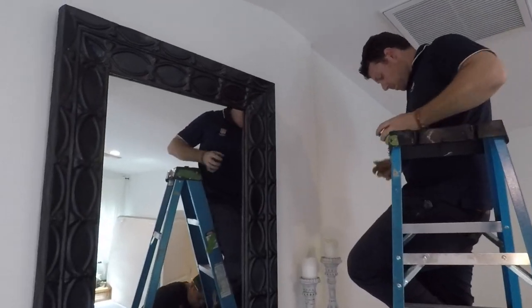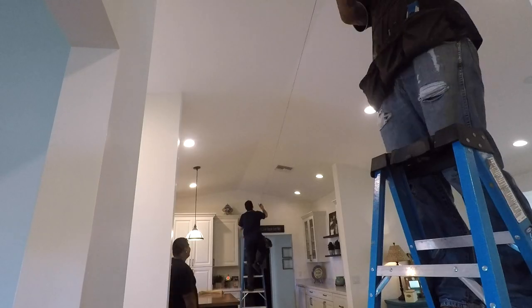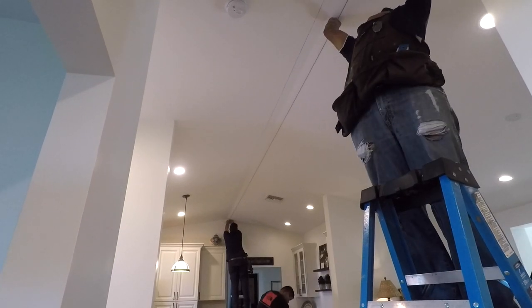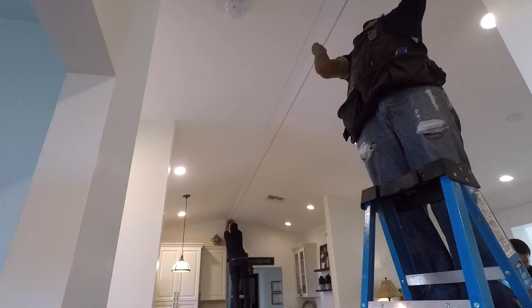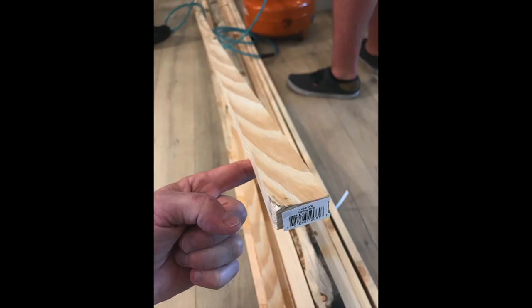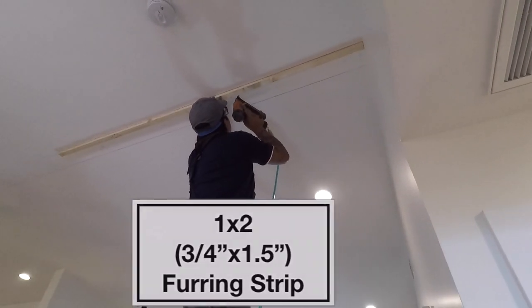Now, how to hang them. First, they mark the ceiling on each side. This is the ridge beam install. They make three marks: the center, the right, and the left. Then they grab a chalk line — this is the living area — and run a line between each one of those marks. Once marked, they come through with a stud finder and mark where all the studs are. Once that's done, they grab one-by-twos — a three-quarter inch by one-and-a-half inch strip — and run it along the inside of those chalk lines.